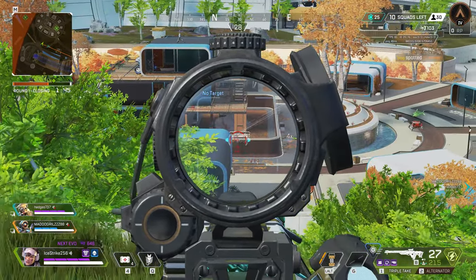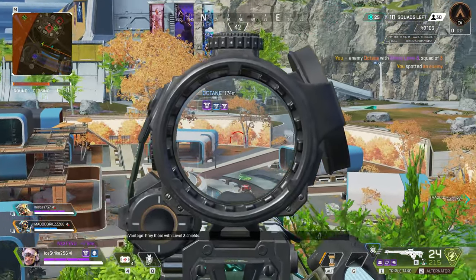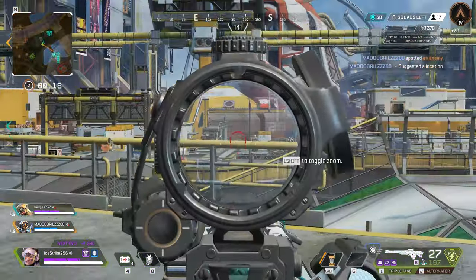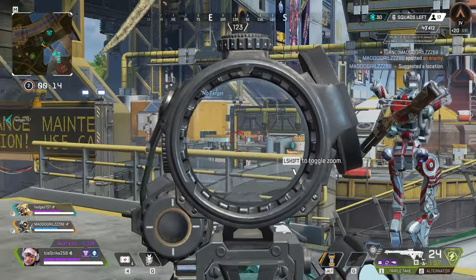Perhaps software will roll out soon that addresses this, but for now this is where we stand. There is also no visual indication for the selectable polling rates, so you just have to feel it to make sure it is set correctly if it accidentally gets changed.